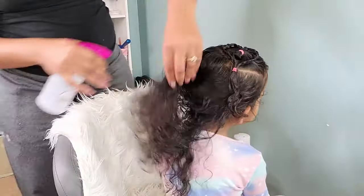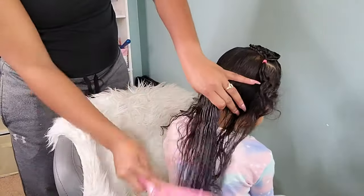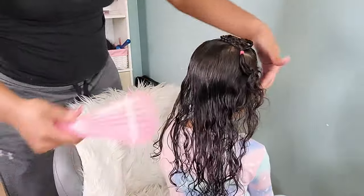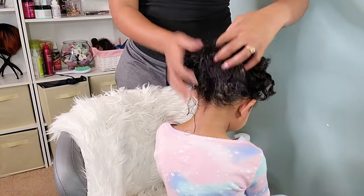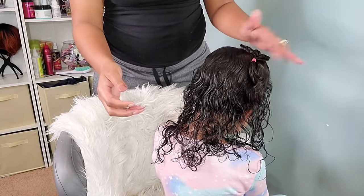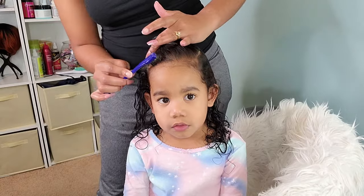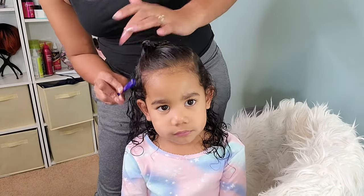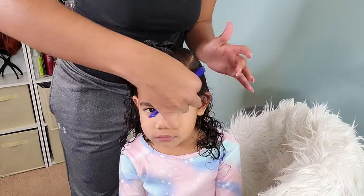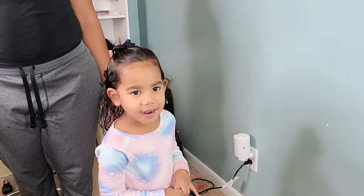Now it's time to take care of the back of her hair. I decided to let her wear this part down, just to avoid the ponytails for a day. I'm going in with some plain water and using my detangling brush to work it through. I've already added the Miel Organic product to her hair, so I'm just scrunching it to bring out her curls a little more. When her hair dries — which doesn't take long to air dry — those curls will be a lot fuller and you'll see that volume come back.